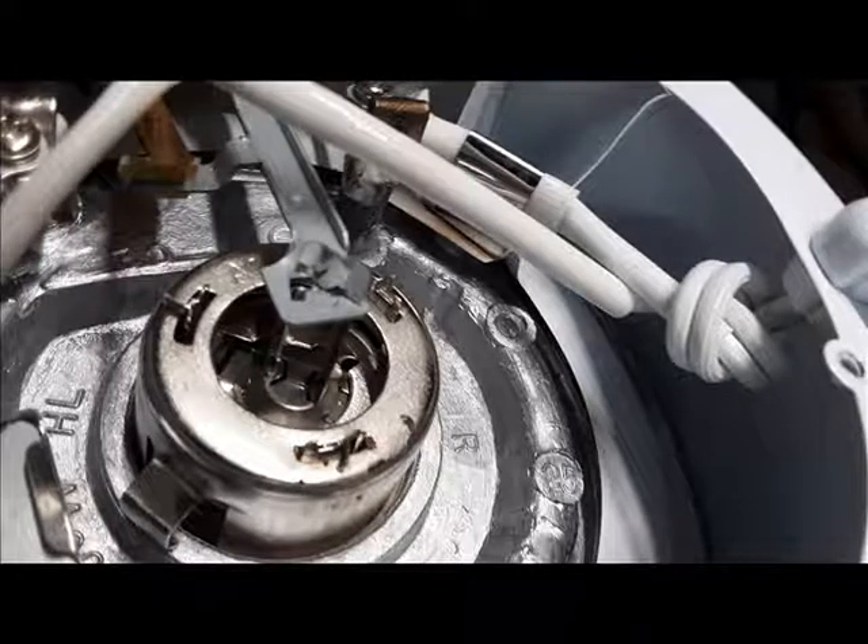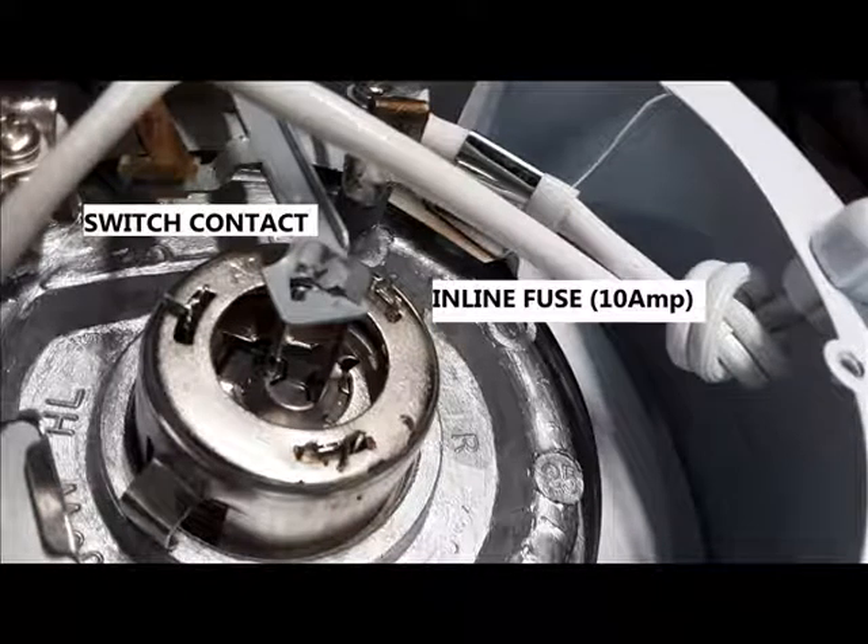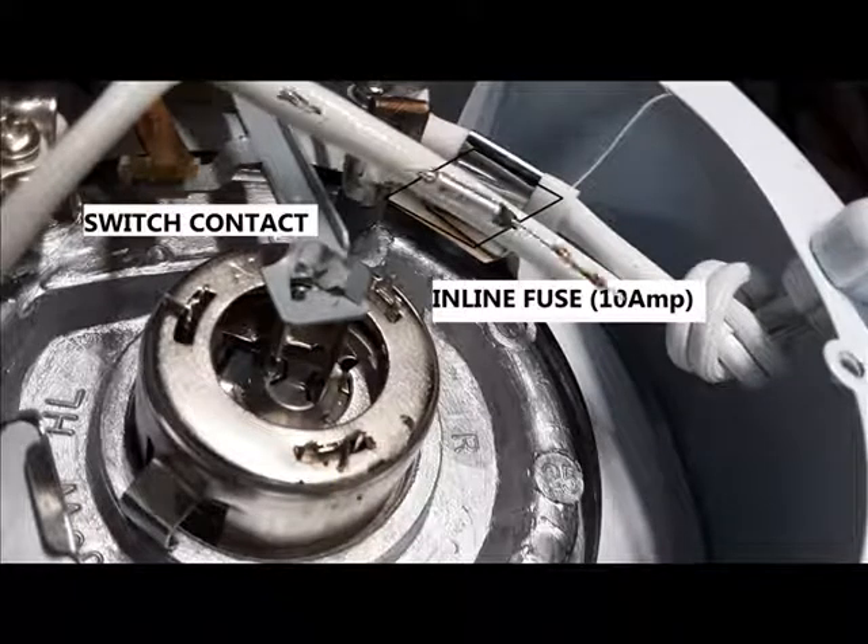There must be an inline fuse under that plastic white covering. I took the covering off and found inside a 10 amp fuse.